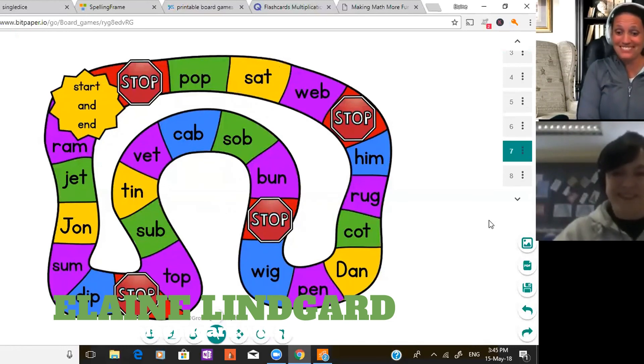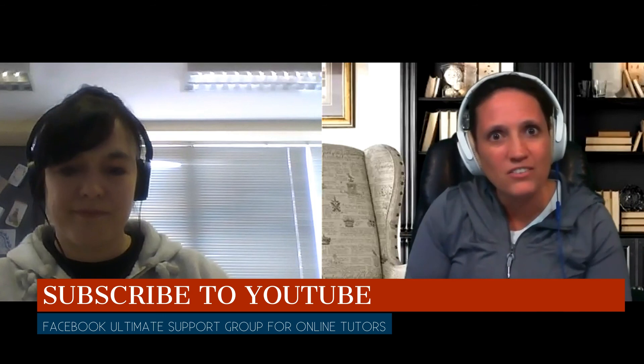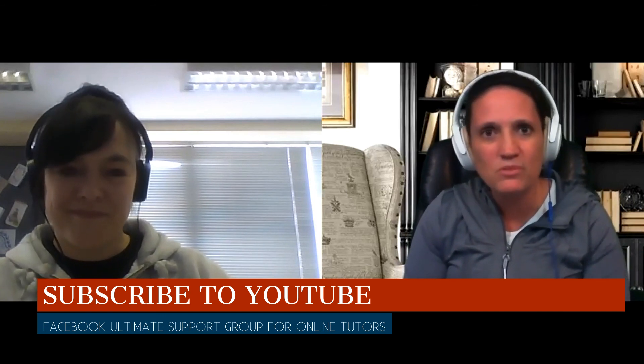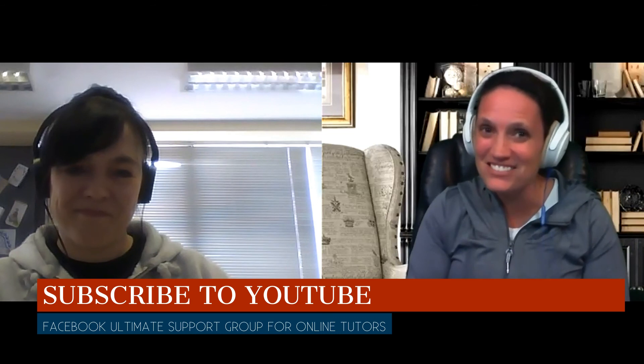Thank you so much for sharing how you use these game boards, the virtual dice, and all these resources — I'm going to put all the links in the video description so people can just click through. If you want more great videos like this, click subscribe to learn all the up-to-date information about teaching online and running your tutoring business. If you haven't joined our Facebook group yet, definitely come over — it's called the Ultimate Support Group for Online Tutors. That's all for today — see you in the next video!